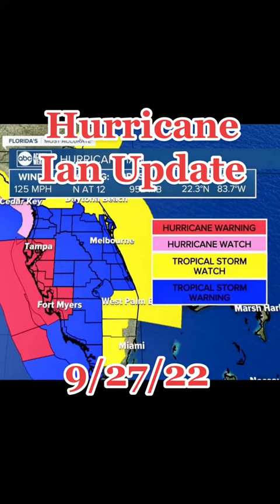As you can see from this graphic, the worst area will be from Tampa all the way down to Fort Myers. Please have everything ready that you can for your family first, your house second, and your aquarium third.